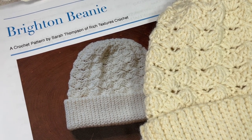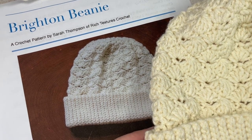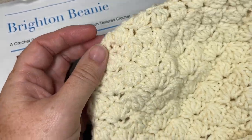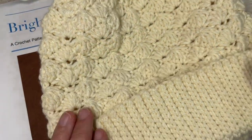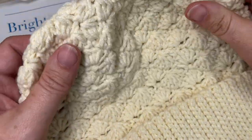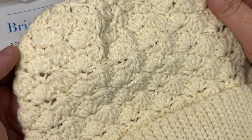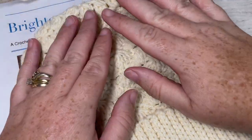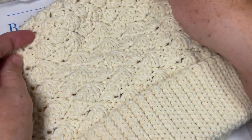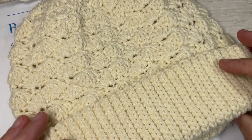Hello everyone, I'm Sarah of Rich Textures Crochet and welcome. Today we're going to learn how to crochet the Brighton beanie. This is the third beanie in the Wonderful Hats Crochet Along 2022 and I'm so happy that you're here. If this is your first time hearing about the crochet along, check out the links in the description of this video. Each of the beanies in the crochet along has a matching scarf, so be sure to watch out for the matching scarf pattern later on this week.